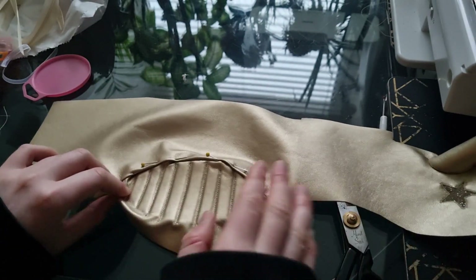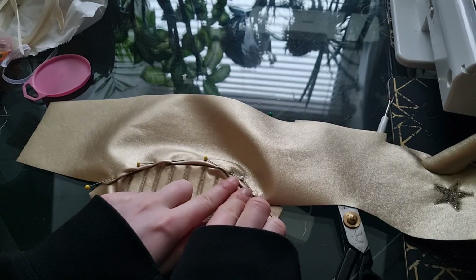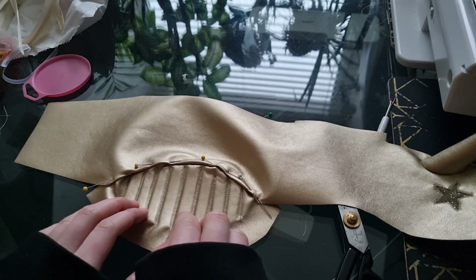For the elbow pad, I just cut out the shape and then folded the fabric around it and pinned it in place. Then I'm just going to top stitch that little section there, really close to the edge.